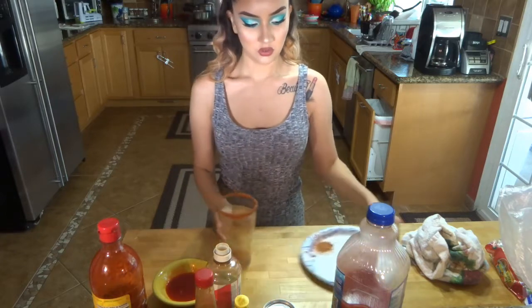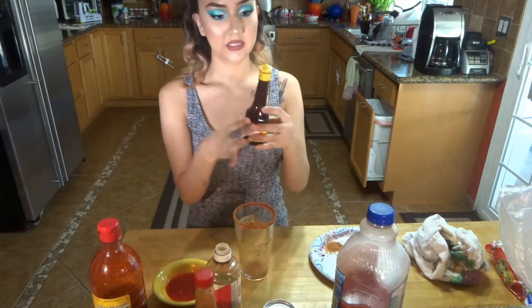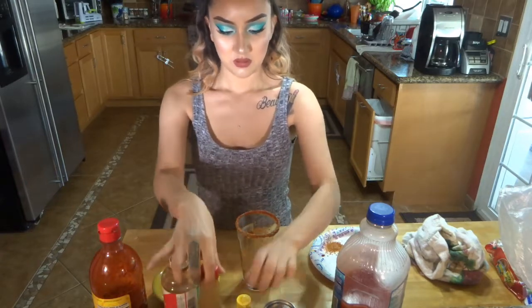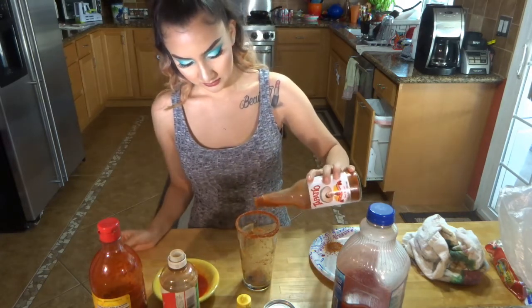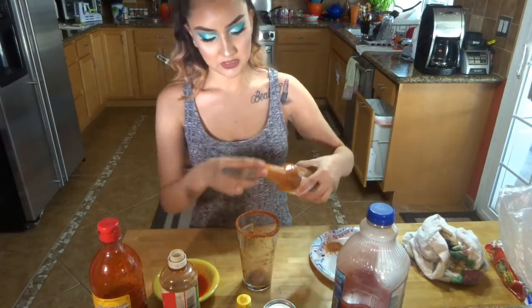You are going to go in with your Maggi sauce — put about three dashes in there. That's the right amount. Tapatio — I like to put Tapatio just to give it more of a spicy kick, and I put about three or four. So one, two — there you go. You don't want to make it too spicy.